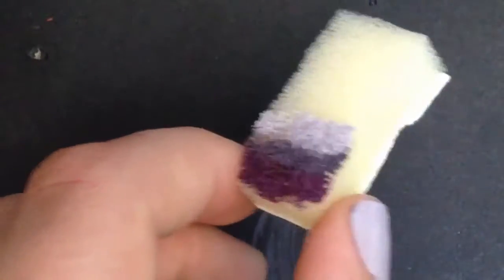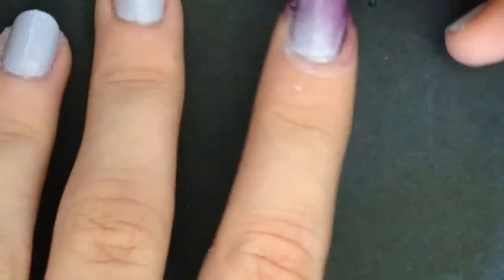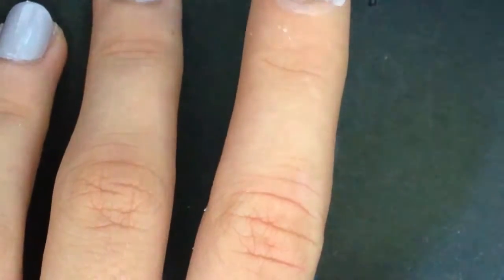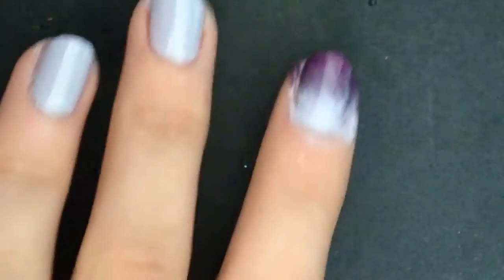It kind of shows up better in my opinion if you use this type of sponge. I really like the way it turned out because I like the more ombre-like subtle fading effect instead of it being too sharp or not there at all.